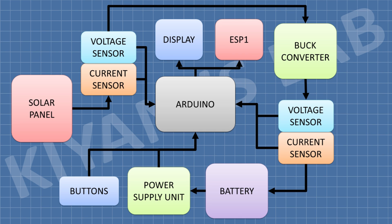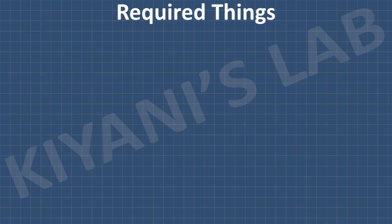This is the block diagram of the project. Arduino is the processing unit. Two current sensors are used — one for the input and one for the output — and two voltage sensors are also used for input and output. A buck converter is used to step down the input voltage to charge the battery. A 16x2 LCD is used to display the parameters. Three push buttons are used to set the parameters. An ESP8266 Wi-Fi module is used to display the parameters on the smartphone. These parameters include panel voltage, panel current, panel power, battery voltage, and battery current. Now let's see how I made this circuit — these are all the components we're going to need.